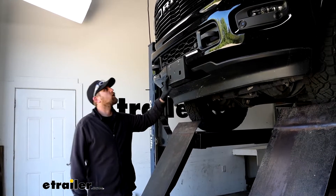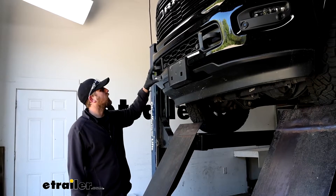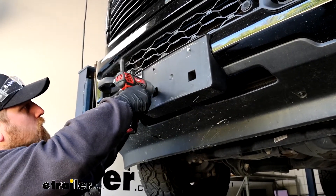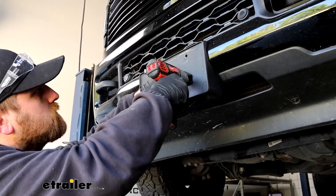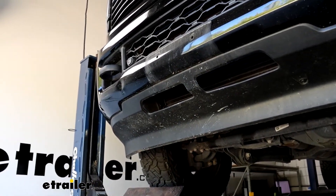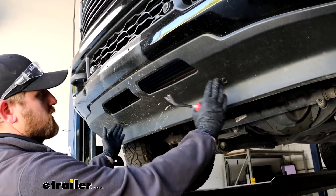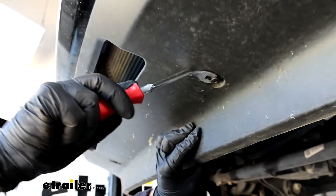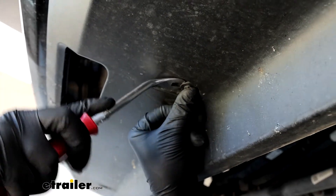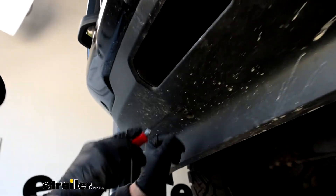To begin our installation, we're going to be here at the front of our truck and we're going to remove our license plate bracket if you have one. This is going to be held in place with four self-tapping screws, so grab a 10 millimeter socket and get all these pulled out. It should just pop off. We'll set that down to the side and we're going to have to remove this air dam piece. On each side of the vehicle there's going to be a push pin type fastener — take a trim tool or a flat head screwdriver, pry down on the head of it to get underneath the base.